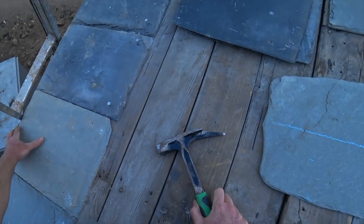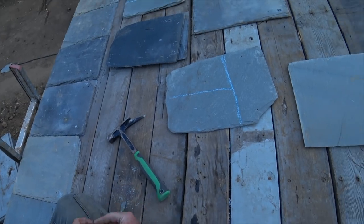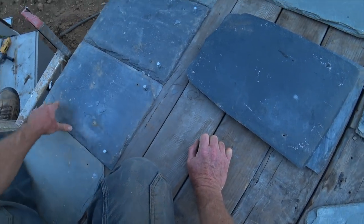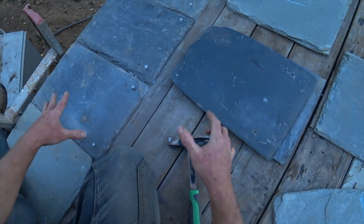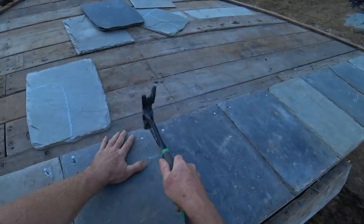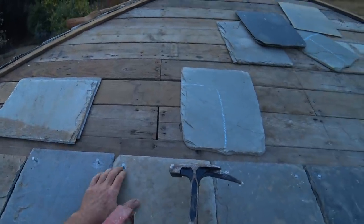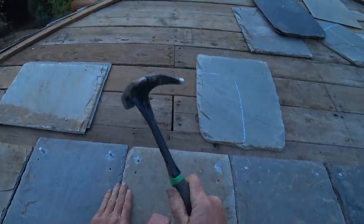That was nailed a little tight - there's nothing I can do about it now, but you want them to wobble a little bit. Things move around on the roof and expand and shrink - it's going to put a lot of pressure on these nail holes if they're tight. Plus when you lay more slates everything can kind of adjust to each other if it's a little bit loose. When you first start nailing these things it's super nerve-racking - you're gonna hit the slate for sure and break it. It happens, but it's not that common.